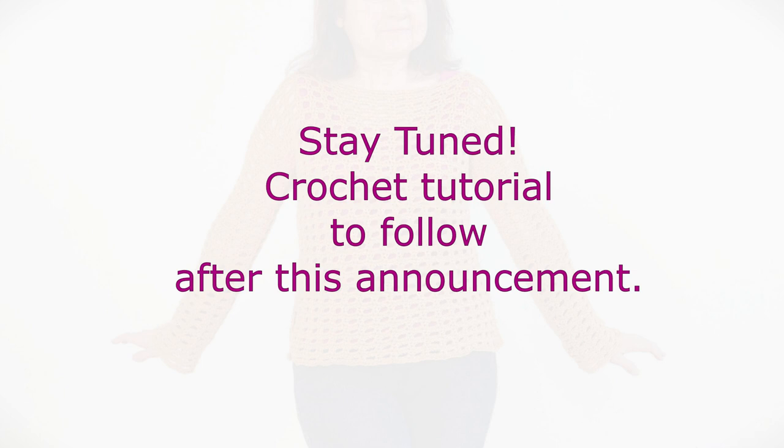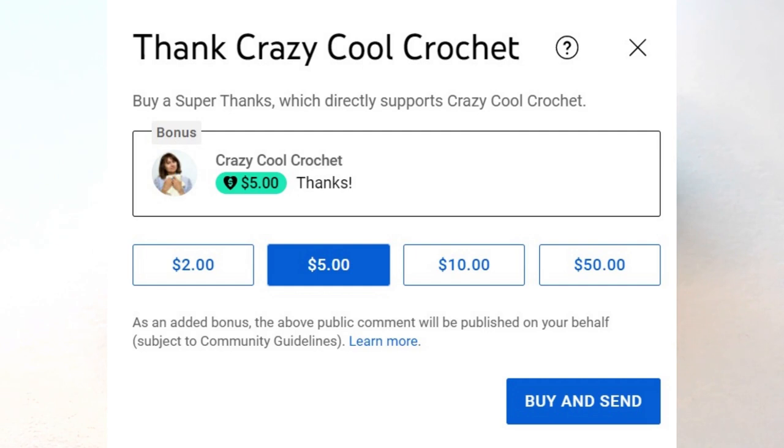For those of you who already heard this, be patient with me. What I would like to bring to your attention is that very recently YouTube has started a brand new feature called Super Thanks. What this does is it allows my viewers to give me a nice big thank you in the form of a tip jar. If you see below the video in the white space, it says 'Thanks' — click that and it allows you to show your support for my work.